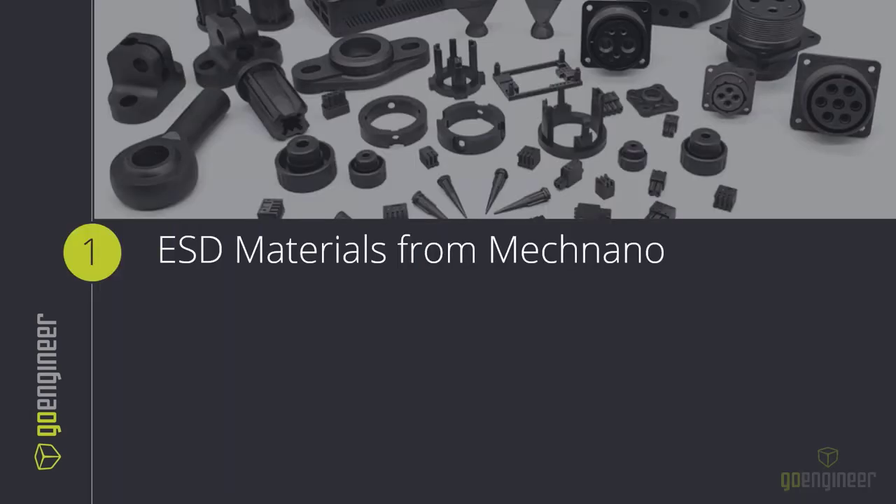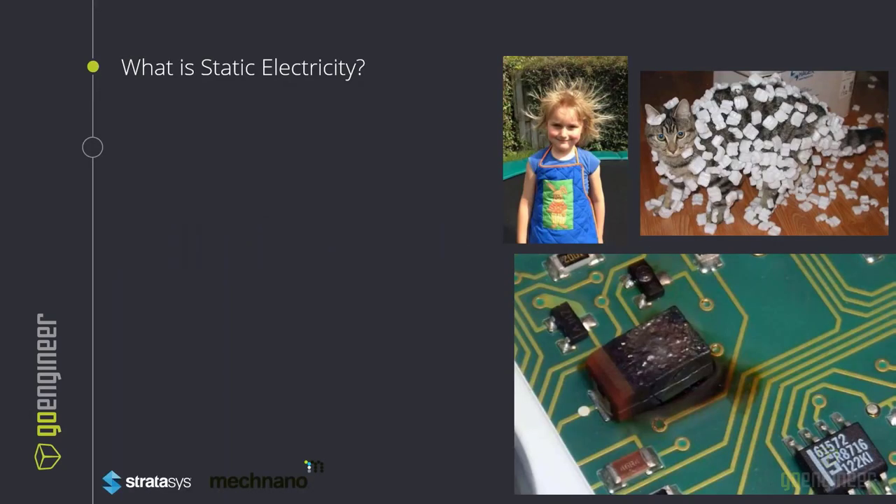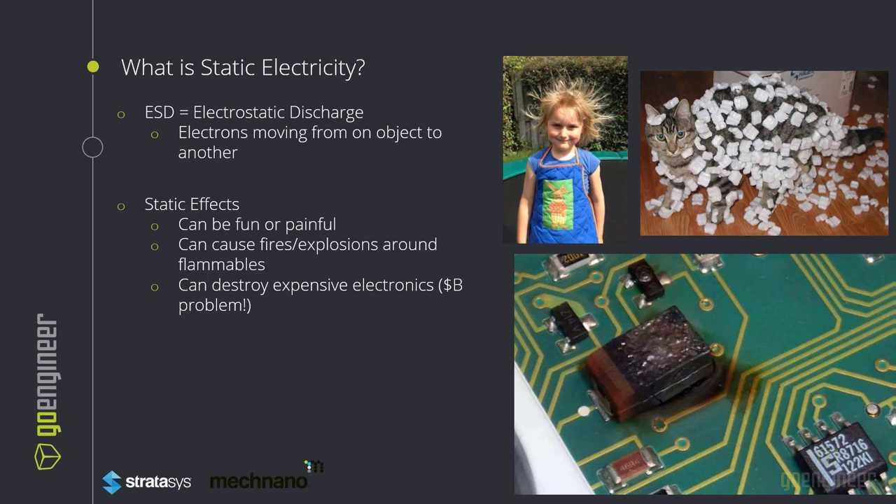McNano is based out of Arizona, specializing in ESD resin. What is static electricity? What is ESD and why does it matter? ESD, or electrostatic discharge, occurs when an electron moves from one object to another. You may have noticed this when jumping on a trampoline wearing socks, or you run on carpet and touch the metal handle — zap. It's fun, but it's also extremely expensive in the manufacturing industry. This can cost billions of dollars and is a problem that needs to be mitigated.